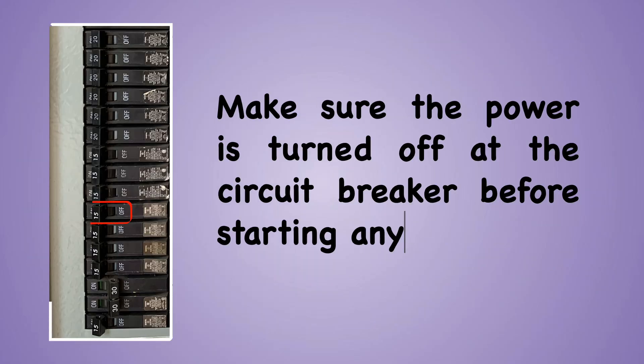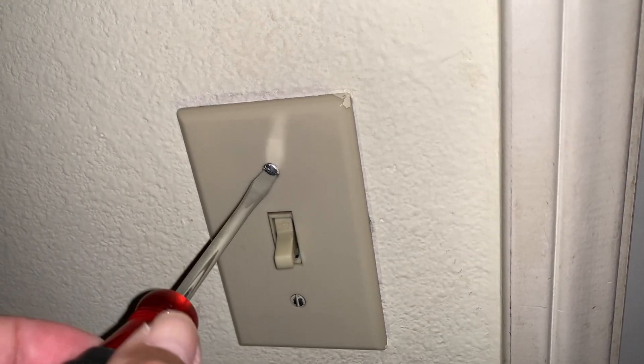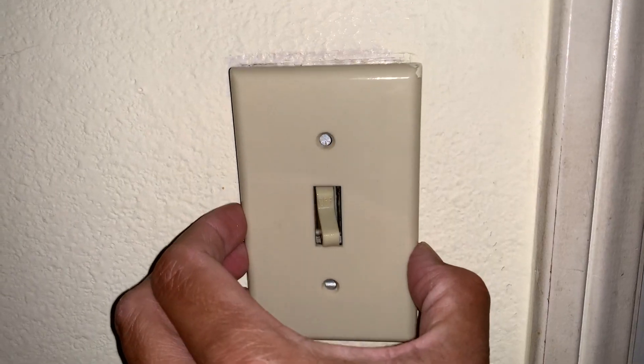Make sure the power is turned off at the circuit breaker before starting any work. To begin, unscrew the wall plate of the single pole switch and remove it.